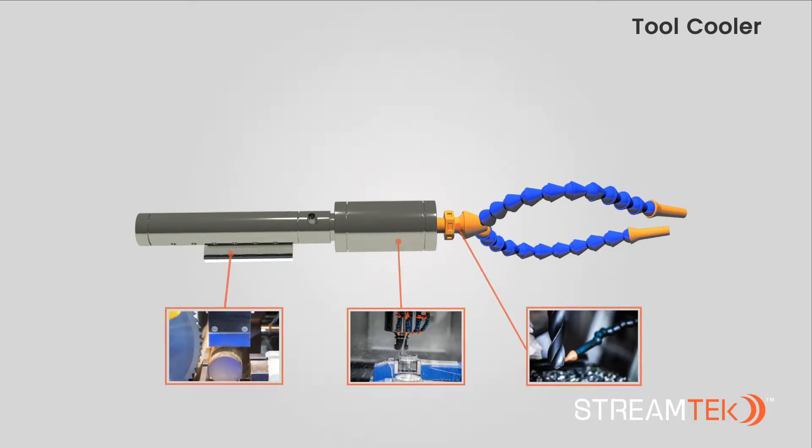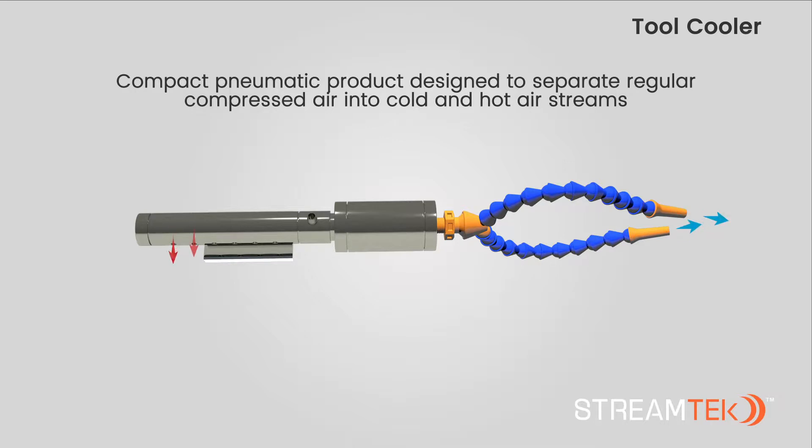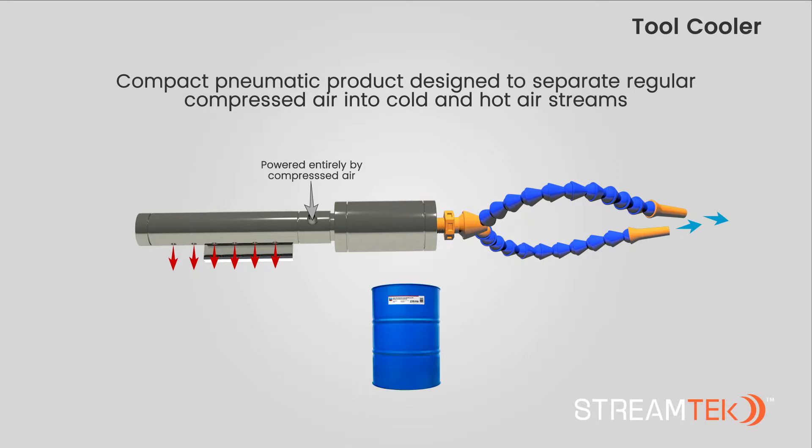Our tool cooler is a compact pneumatic product designed to separate regular compressed air into cold and hot air streams. Tool coolers are powered entirely by compressed air, eliminating the need for dangerous coolants. With cooling capacities of up to 2,100 BTUs, StreamTech tool coolers provide the perfect solution for quick and effective cooling in numerous industrial applications.